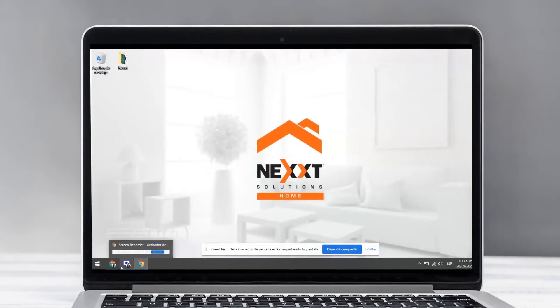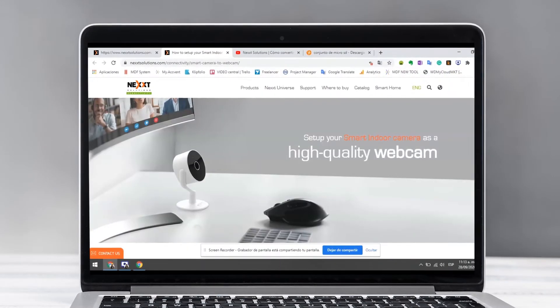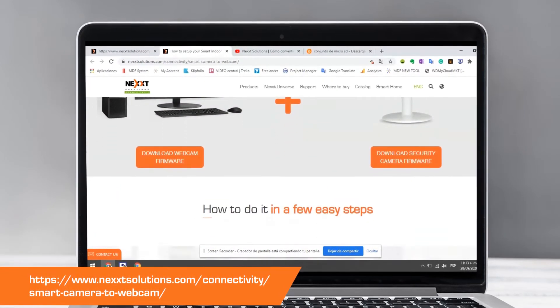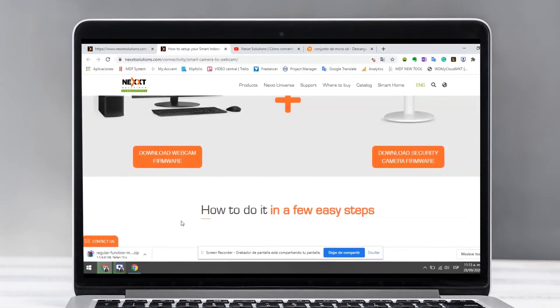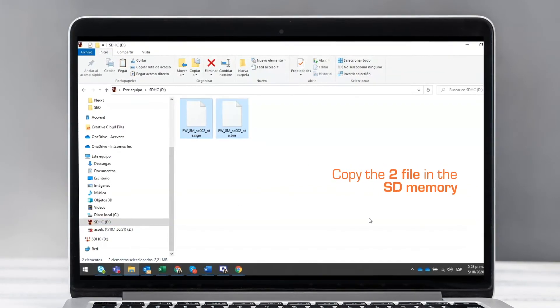Now let's download the firmware. First, you need to access the landing page you can see on screen. Click on "Download Firmware Webcam." Once downloaded, locate the file and copy it into the micro SD memory. Finally, eject the memory safely.